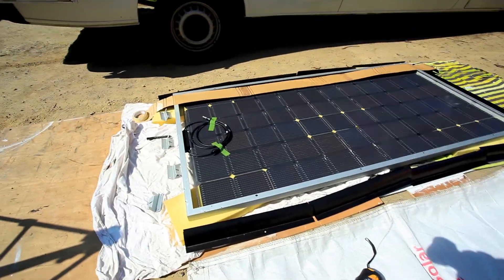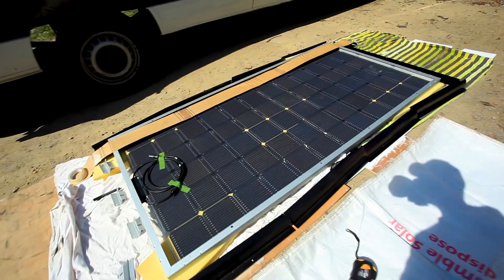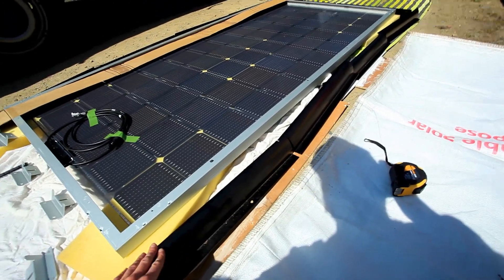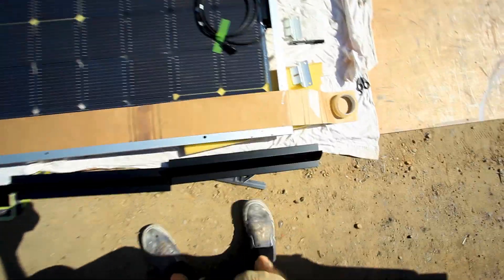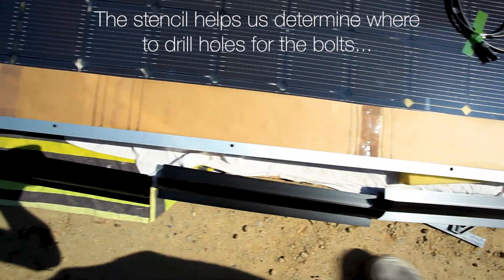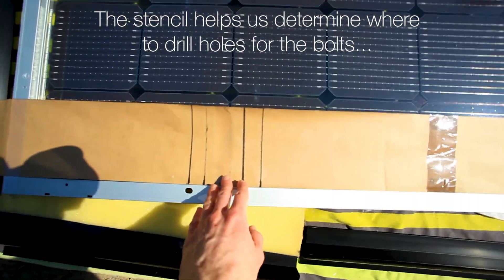As you can see, we've laid out the mounts — we bought these off Bimble Solar. You can see the wind deflectors here. So this is the plan: we come to this side, you can see the stencil we've drawn out. This stencil is the inside structure of the van, so the ribs — these bits here are the ribs.